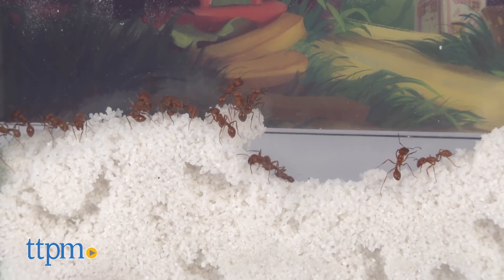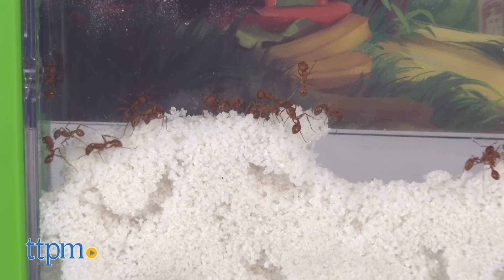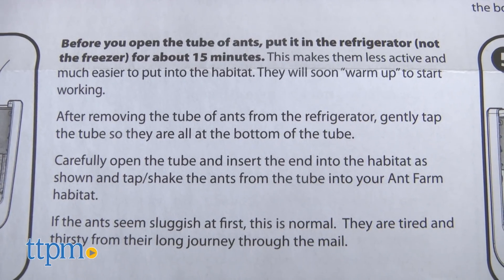You will also receive an online code to order your live harvesting ants. Once your ants arrive you will be instructed to refrigerate them for 15 minutes in order to slow them down to make transfer to their habitat easier.